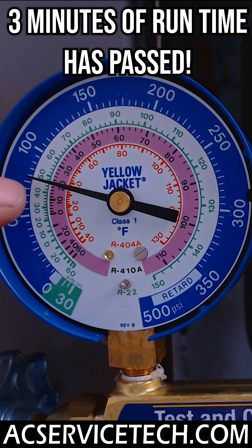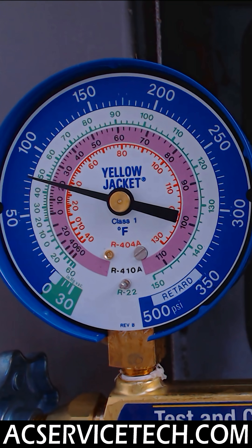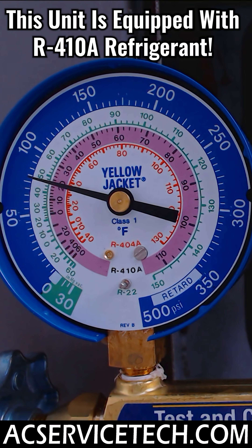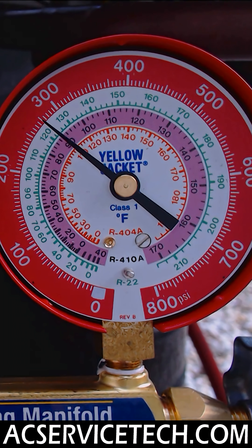As you can see on this R410A unit, we have a pressure of 80 PSI on the low side gauge. If you bring that into the pink inner ring, we're reading 20 degrees saturated temperature. That is very low — it should always be above 32 degrees depending on the temperature inside the building. The higher the wet bulb temperature is in the building, the higher the low side will be. But in this case, we actually have high superheat and low sub-cooling. So I'm going to go ahead and shut this unit off. We're not going to add refrigerant because we need to find the leak first.